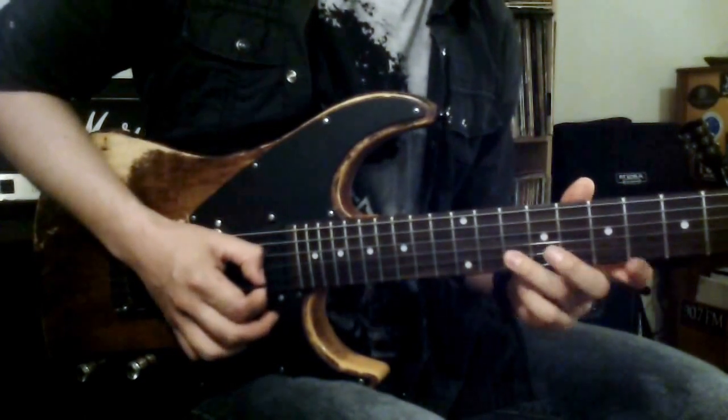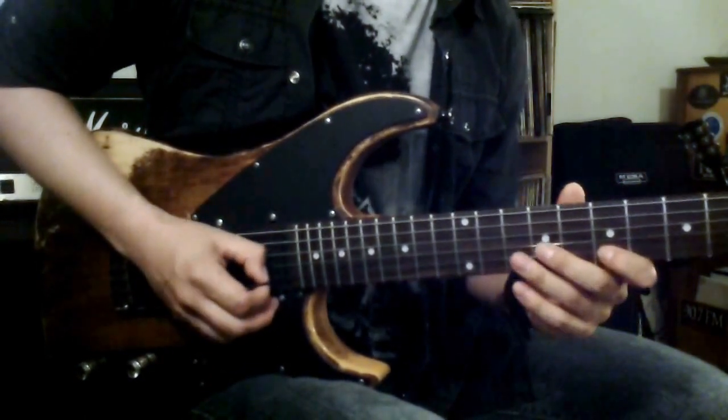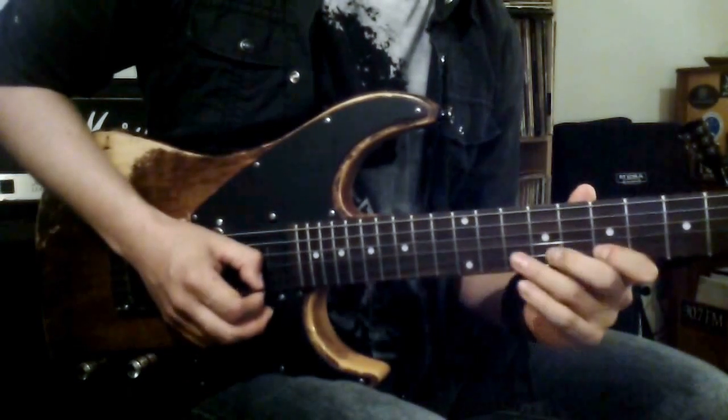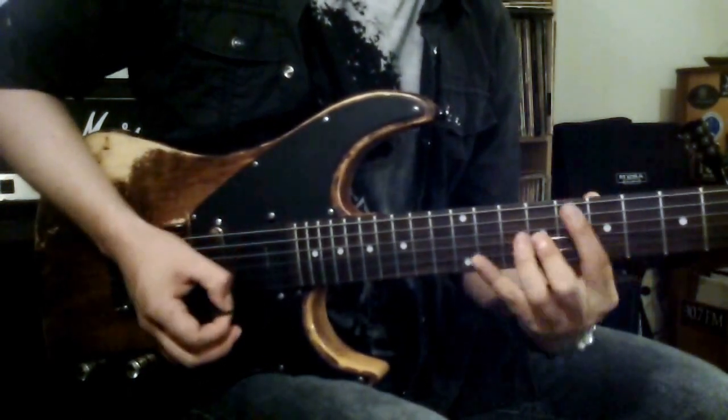And the last one would be upstroke on the A note, downstroke on F sharp, hammer on A again, and pulling off back to F sharp. So four sounds out of one string, out of two notes. Here is the whole position.